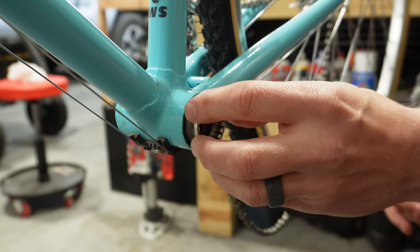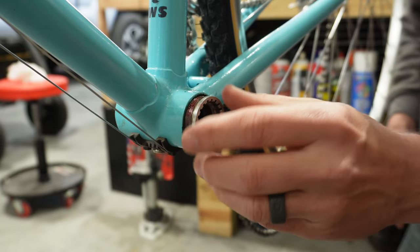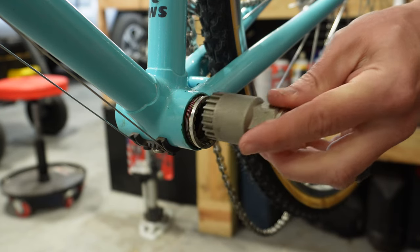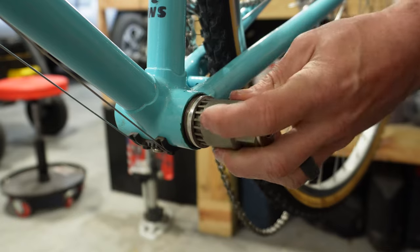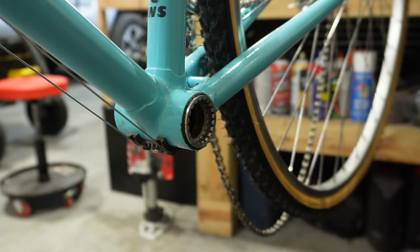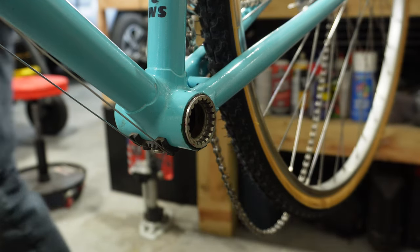Anytime you thread anything in, just start threading it by hand at first. You don't want to cross-thread this. Once you've got it started, you can put your install/removal tool on there and just start hand tightening it. Just kind of hand tighten it for now — don't put a lot of pressure on it — and then we'll install the other side.